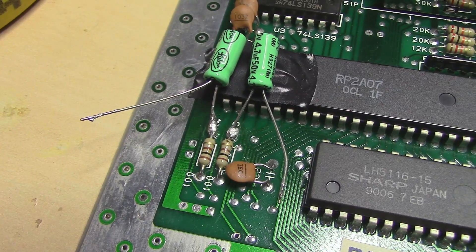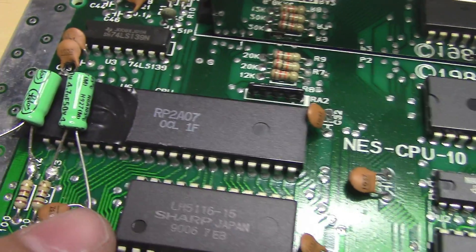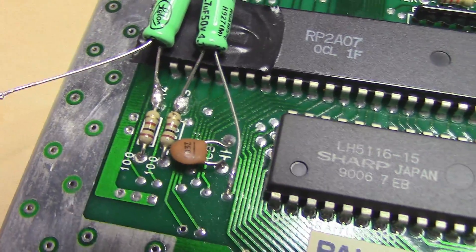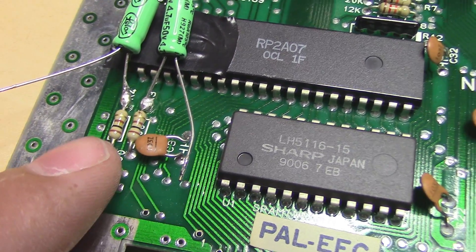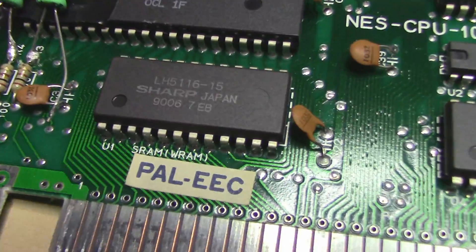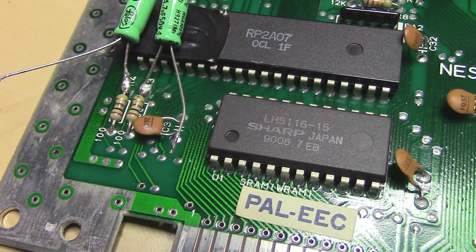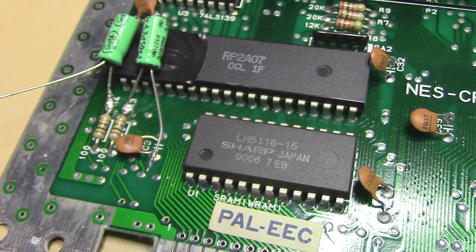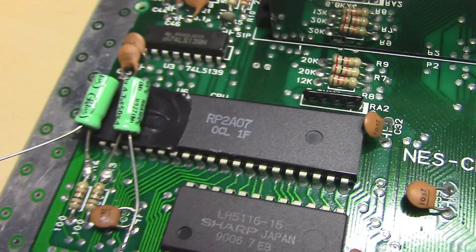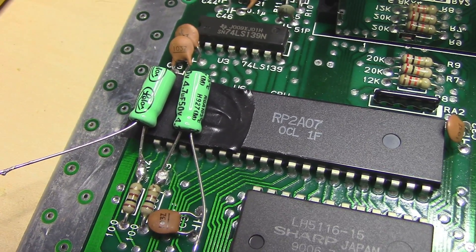So here you can see the capacitors installed. This capacitor would be the left channel and this second one will be the right channel. You can get the ground planes on these two resistors, on these two points here and this point here. I advise you isolate the grounds so you don't get any kind of interference — even though they are the same ground, you can just use one wire. And I put some black tape on the CPU here so if the capacitors leak they don't ruin the IC.